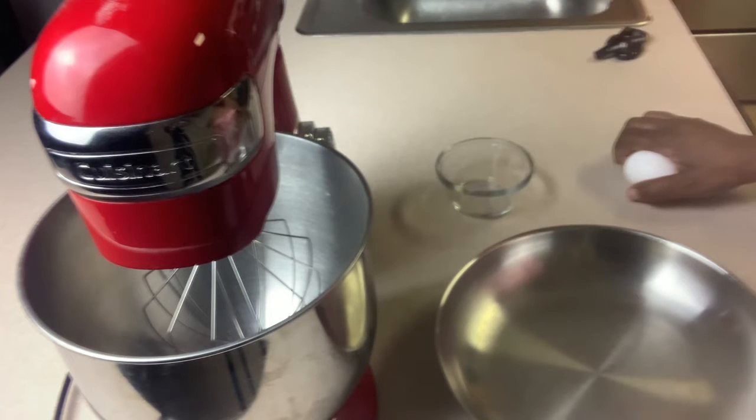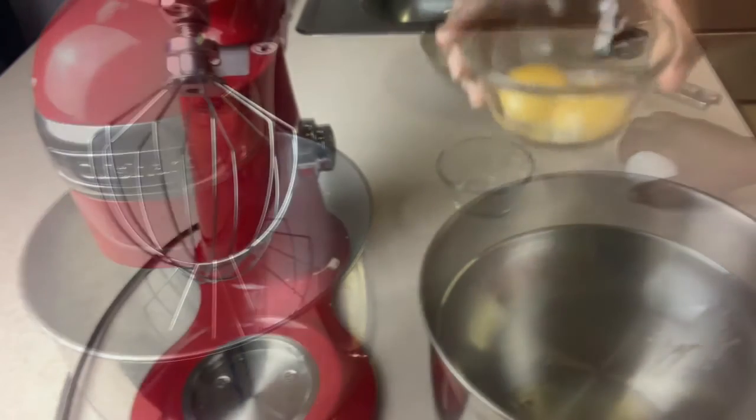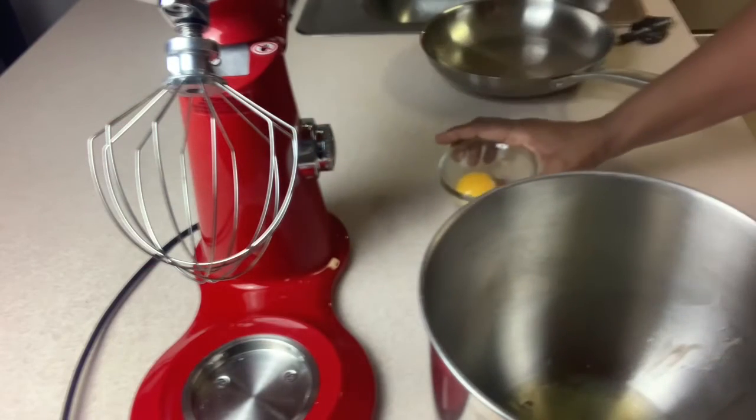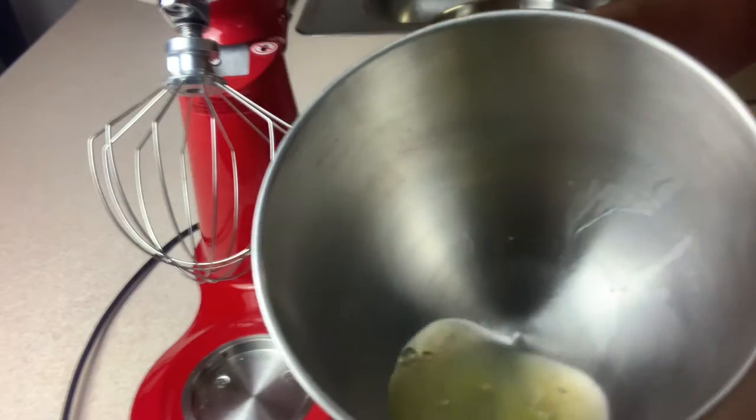We're going to start off with the eggs — we need to separate them. We're going to put the egg whites together and mix all the egg whites. Yolk separated, egg white in the bowl.